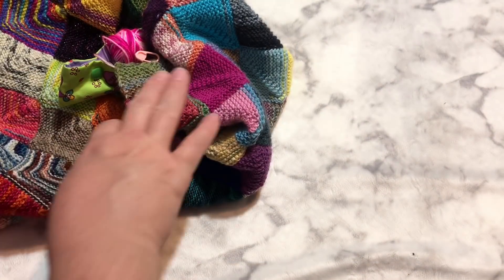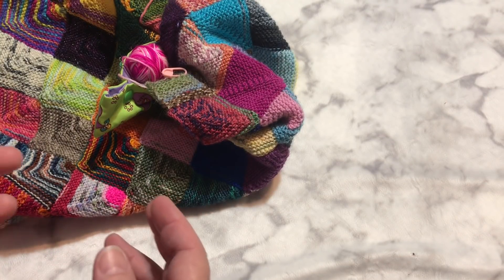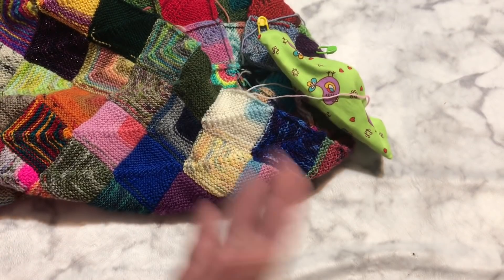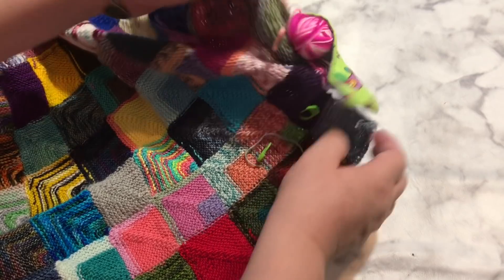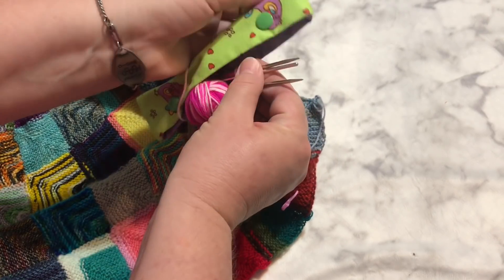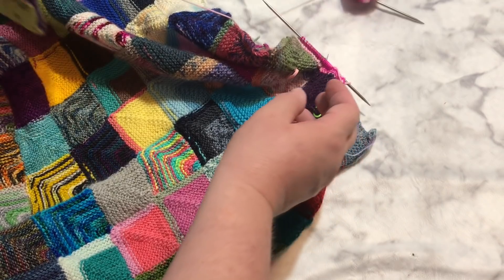I decided only to bring my miter square blanket out at the beginning of each month. There's really no need to see one or two squares every week, so I thought we'd just do a month-in review and I'll show you all the squares I put on for the past month. I didn't put a lot on in November because it's a busy month, but I have been adding a few. I'm on this pink square here, which leaves me one more square to finish off this section.